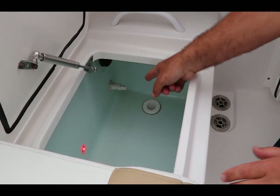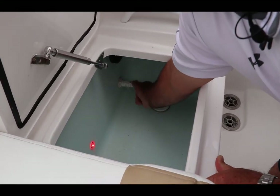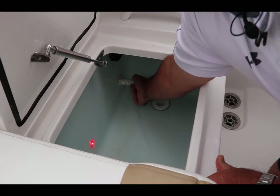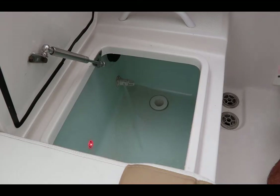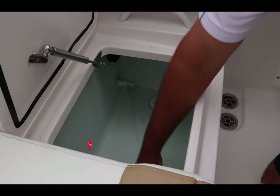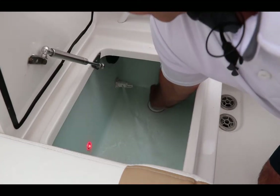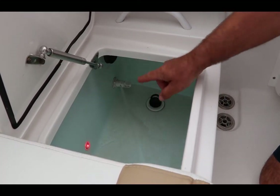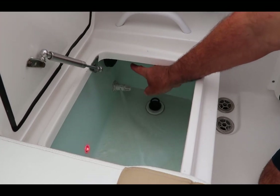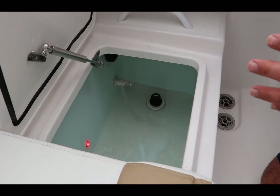There is no water flowing until you take the valve and open it. Once you get the water flowing, we need to insert the drain plug. That'll keep the water in there and it'll constantly circulate — there's a little black drain up top. So basically the water is just going to constantly circulate and it's always going to be fresh.